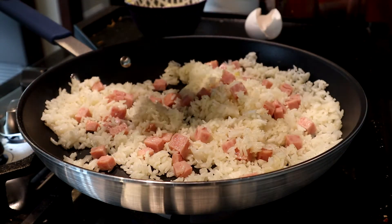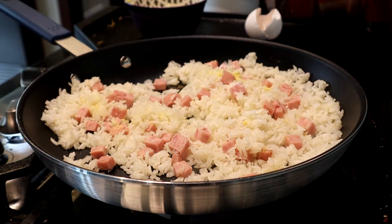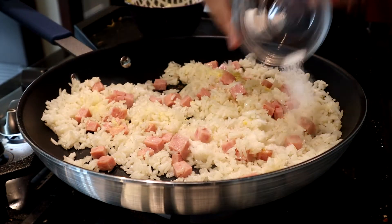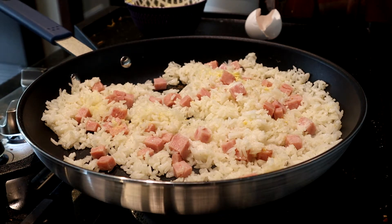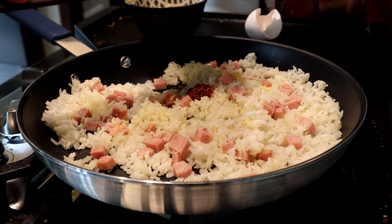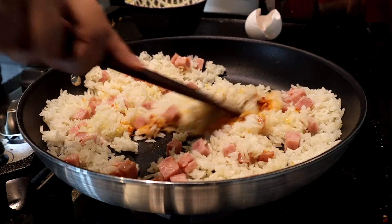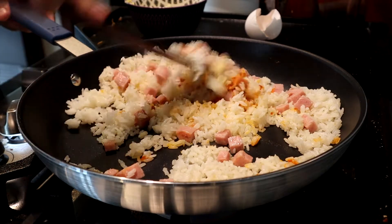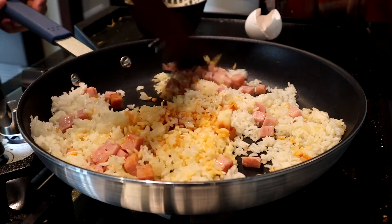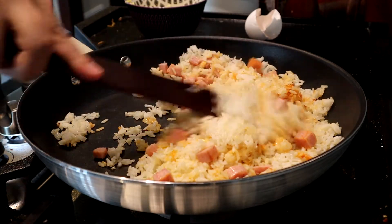We're adding in our bullion powder — chicken bullion powder — to give us a little bit of that umami flavor. You can also substitute MSG for that, and we're using a tablespoon of sugar. Once that's in there, I forgot the crab paste — again, completely optional, but I like the little bit of extra je ne sais quoi that it gives it. So just go ahead and mix everything up, keep it moving, stirring it around, frying the rice and the Spam, and getting all those spices incorporated evenly throughout the mixture.